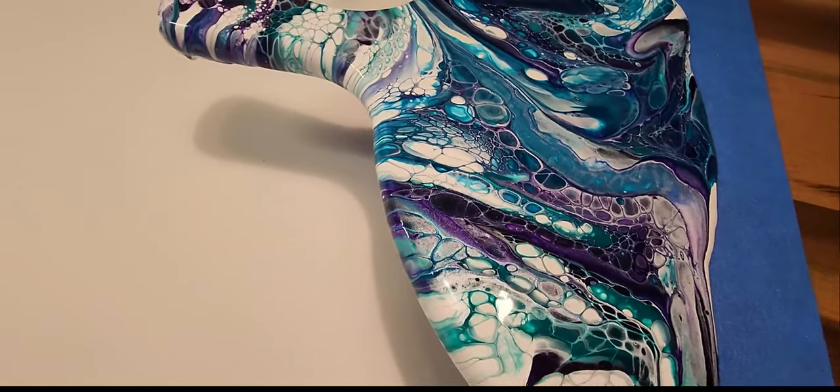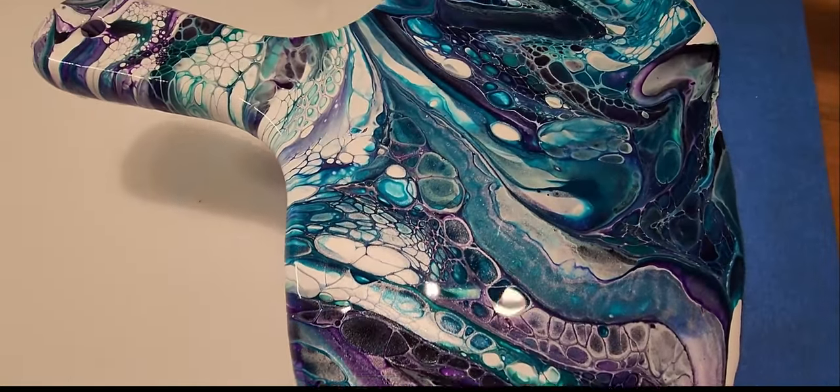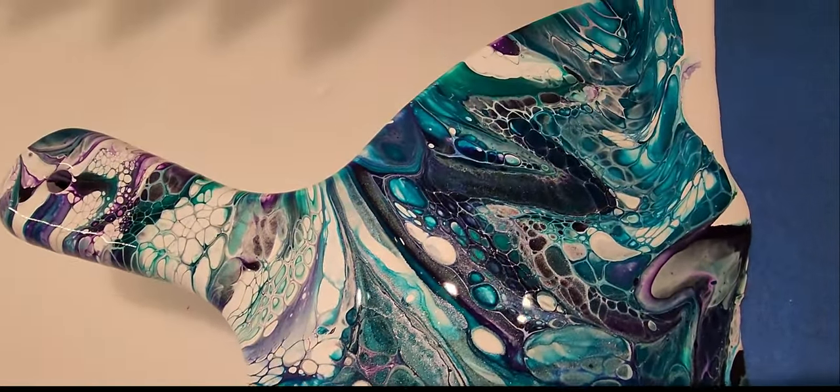Okay, here we go. I love those colors — I'm obsessed with these colors. They're my new favorites!